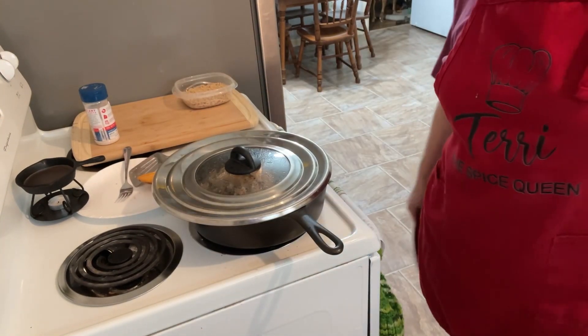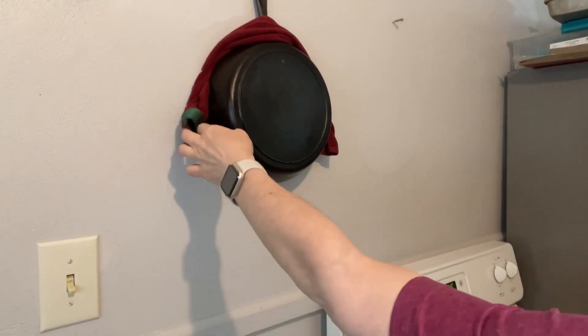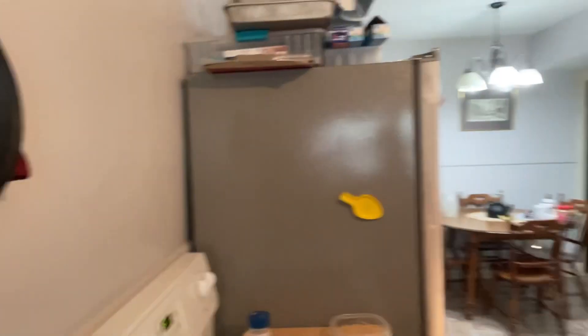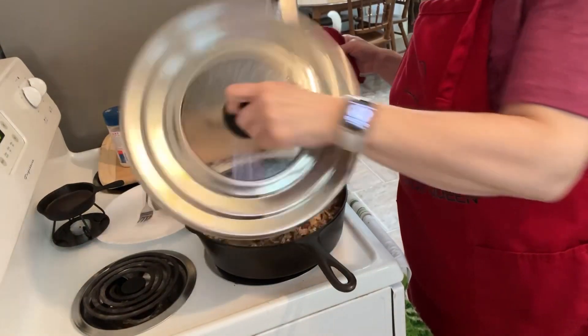Hey, I have a question — if you clean your cast iron and go to hang it back on the wall and it's too hot, am I the only one that puts a rag behind it so it doesn't scald the wall? Just curious if I'm the only one.